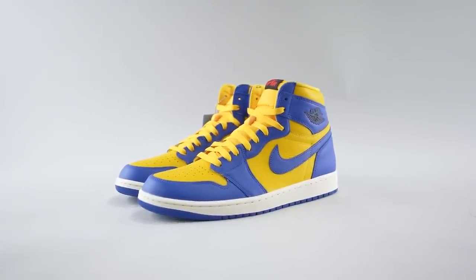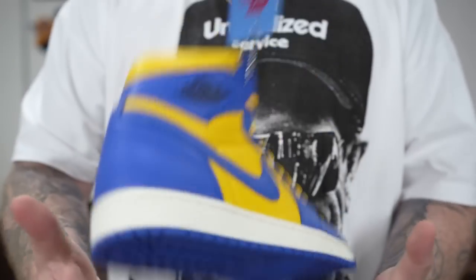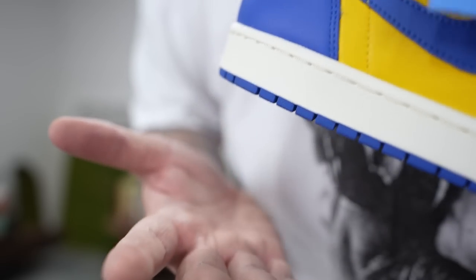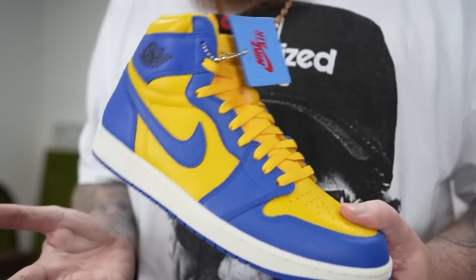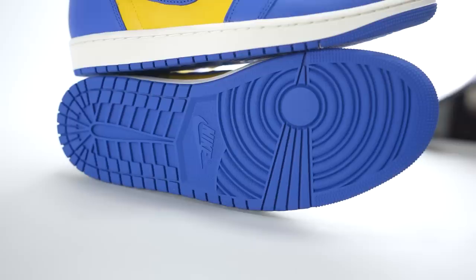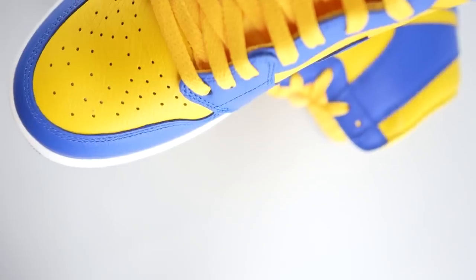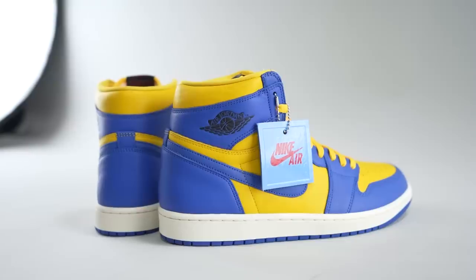This is the Women's Air Jordan 1 High Reverse Laney. These released recently and retail was $180. I grabbed this pair from Kicks Are For Us, a local resale shop down here in the Tampa area — shouts to them, appreciate them looking out as always.